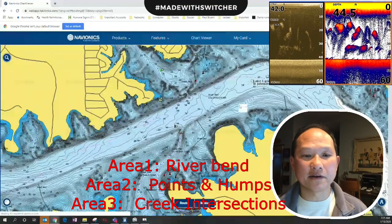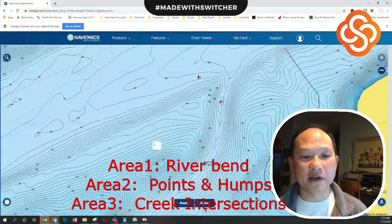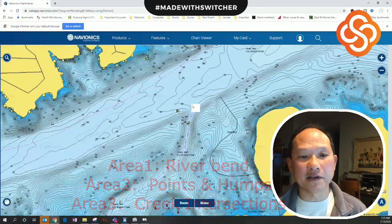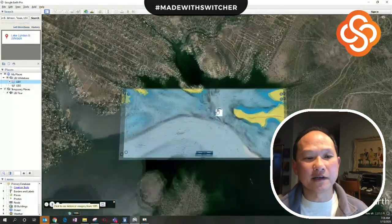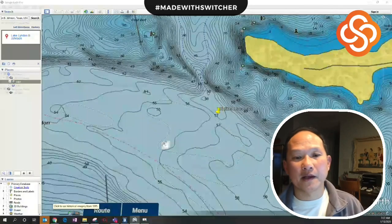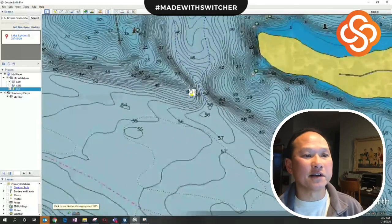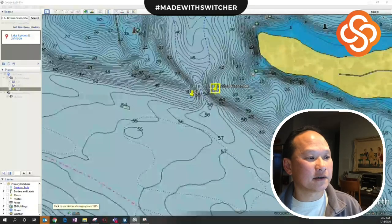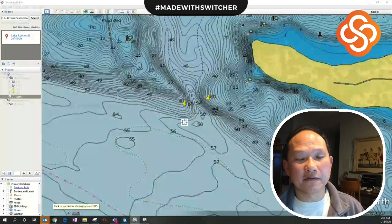Around another bend there's another really good long point coming off with a creek bed running along — another intersection point. Let's go over to Google Maps and I'll show you how I drop those points in. I've imported the map here and I'm dropping in a waypoint — let's call this LBJ One. Here's another one — let's call this LBJ Two.